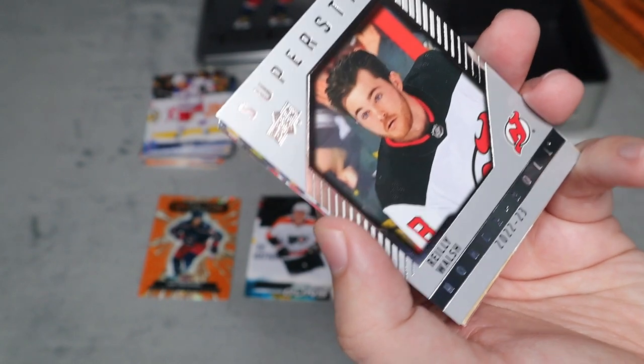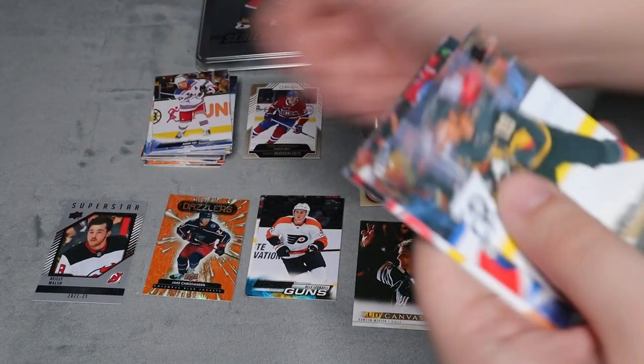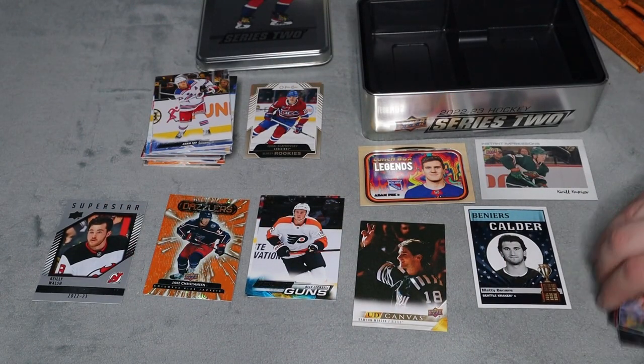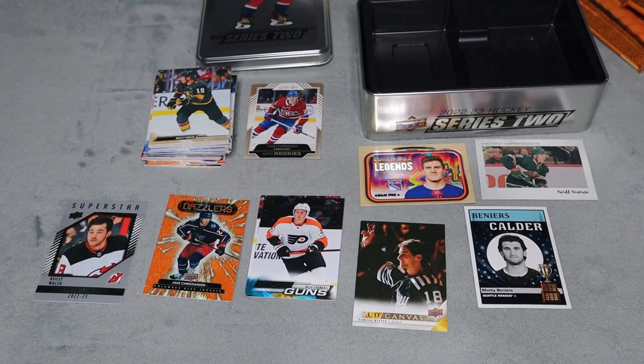We got a Superstar Honor Roll for Riley Walsh, and the rest are all base. So for under 30 dollars - around 20 to 30 dollars is what I paid for this tin.